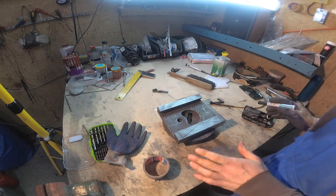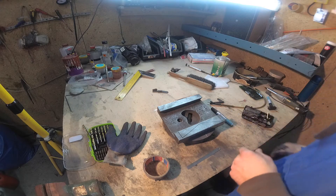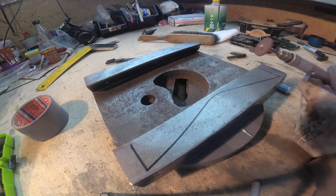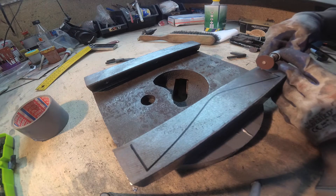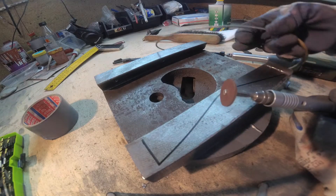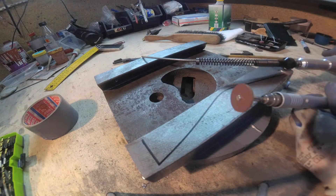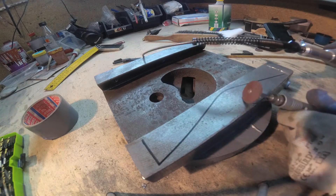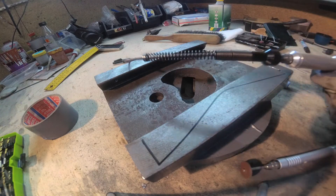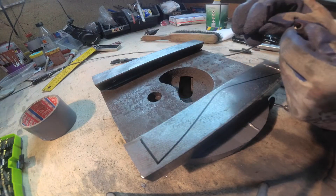Not bad. I like it. First I will try with this and we will see. This is the end of my flex shaft. It's quite new, I don't know, maybe two months. I don't know how this happened and why. Broke off.